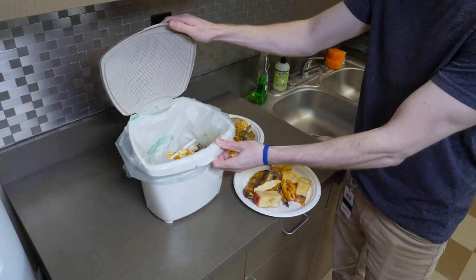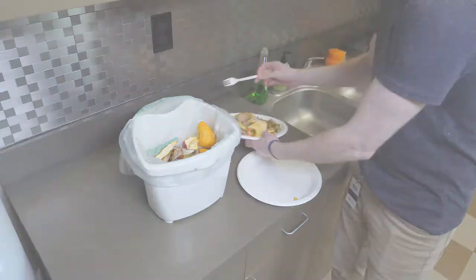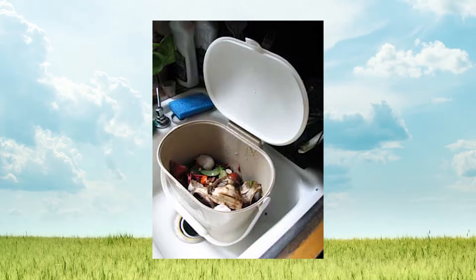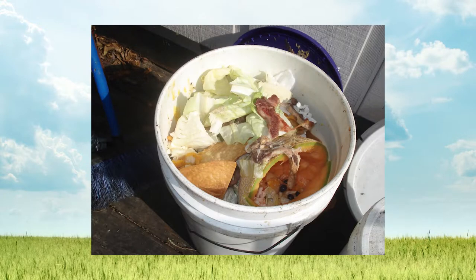NatureBag compostable bags and liners are used for the collection of food scraps and other organic waste to be sent to industrial composting facilities. Using NatureBag liners helps control the ick factor associated with handling organics, such as foul odors and messy unlined collection bins.